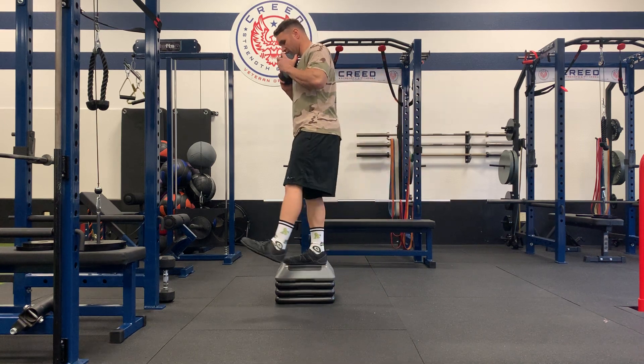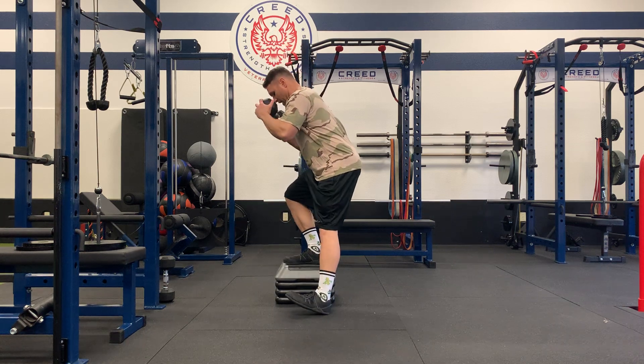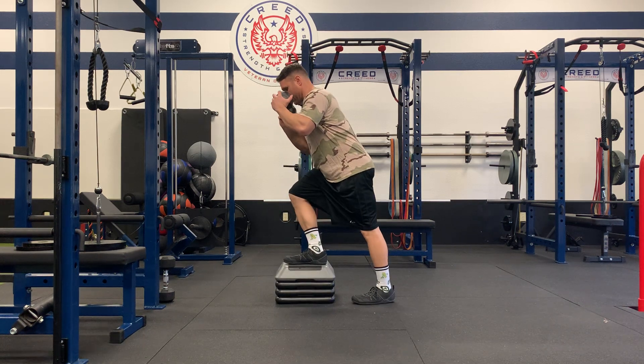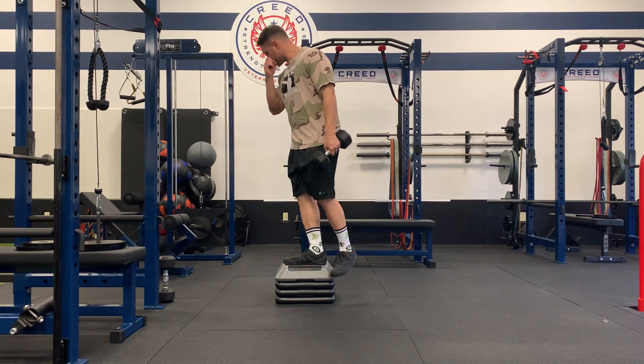So again: forward off the box, side, and then back — without pushing off — finishing that step up each time.